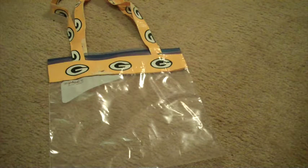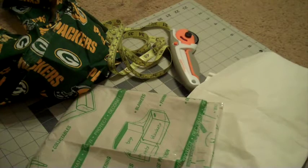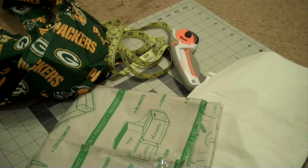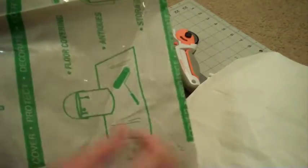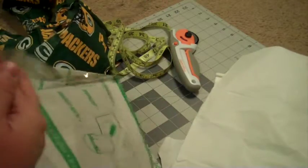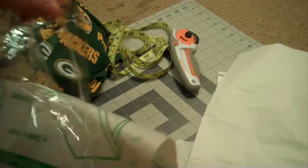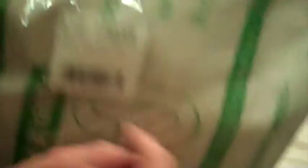Now we're going to get to the main bag, which is a little bit more in depth and we will be using a sewing machine for it. This next bag is a little bit more extensive than the last one, but it's still not going to be very hard at all. Here's what you're going to need: you're going to need some clear plastic — I bought this from Walmart, it's like a table covering. It was $1.47 for one yard of it.